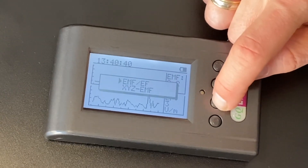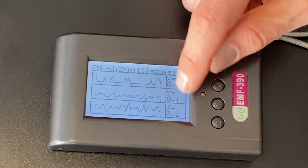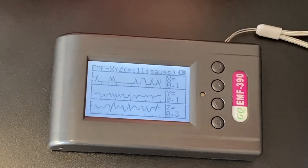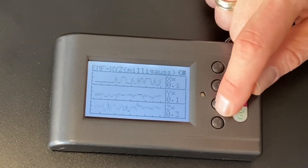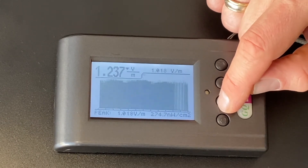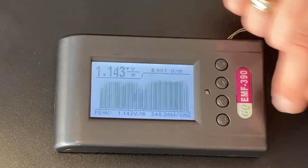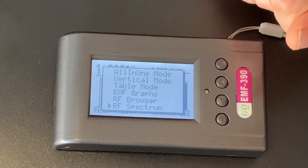The EMF graphs mode can be kind of helpful to see how readings are peaking and going down. You can see your EMF magnetic fields and your electric fields, but it doesn't give you radio frequencies. Within each of these, you can use the down arrow to switch between how it displays, just like on the main screen. In here, you can see it has a tri-axis sensor for its magnetic field in milligauss, giving readings on the x-axis, y-axis, and z-axis. The main screen gives you basically an average. Then there's RF browser — this is where you can see your radio frequency — showing your peak and how it's moving. You can see it's all over the place; it's a chaotic frequency.